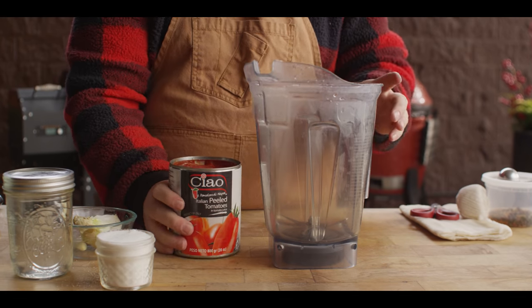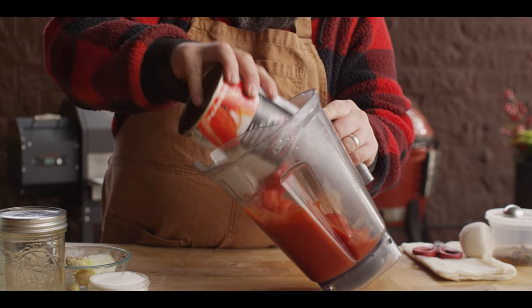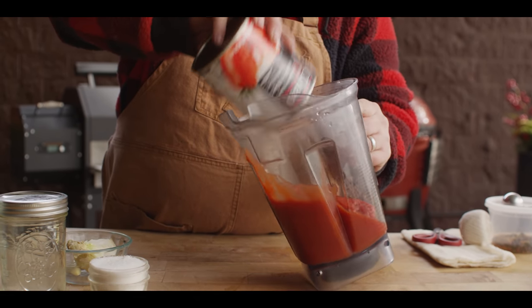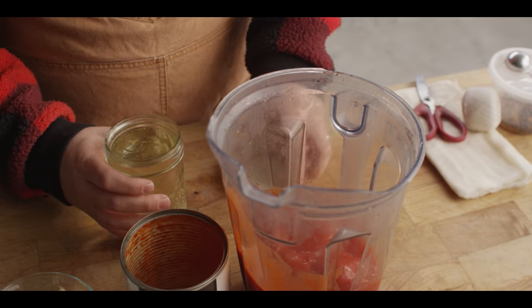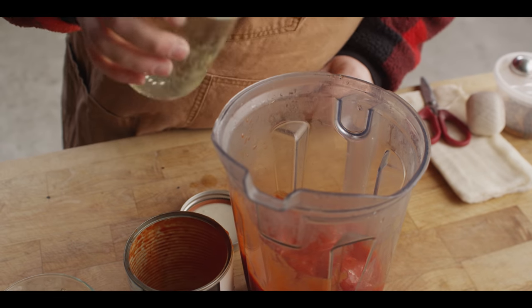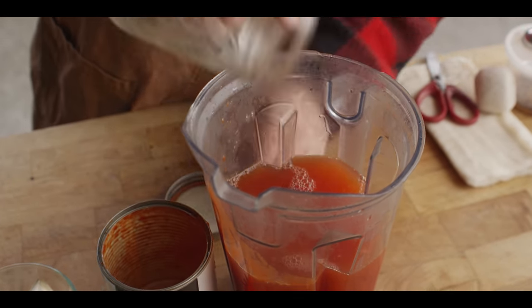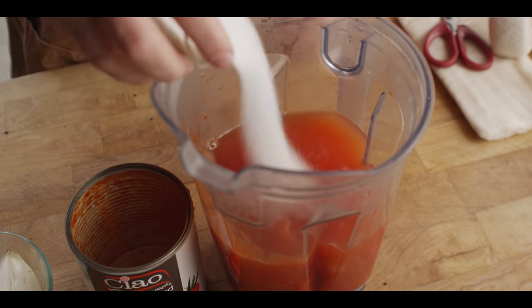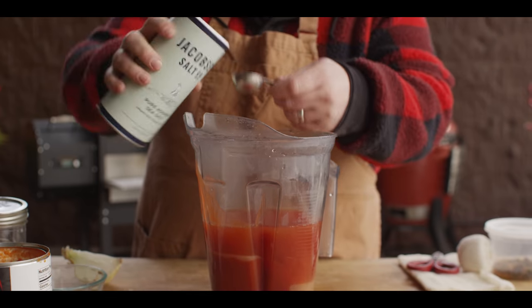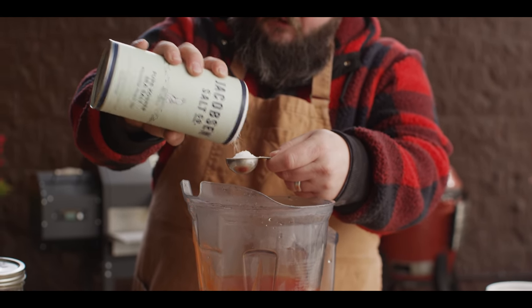We're starting off the classic ketchup with one 28-ounce can of Italian peeled tomatoes — some good quality tomatoes. One of the great things about making your own ketchup is you have control of the ingredients. We're gonna add two cups of distilled white vinegar, one half cup of sugar, and a tablespoon of Jacobsen's kosher sea salt.